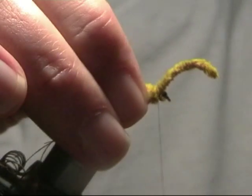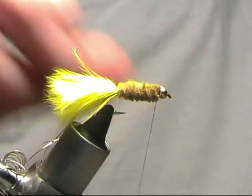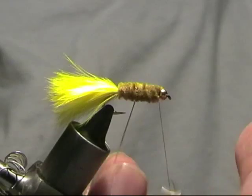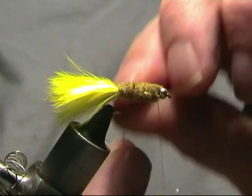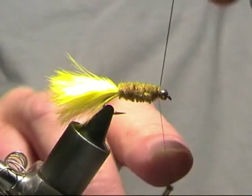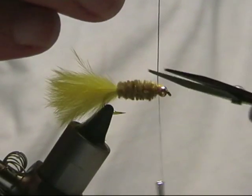Quite buggy looking. We'll just pull it in at the eye and trim off that. Now take our rib round and bed it into the chenille.